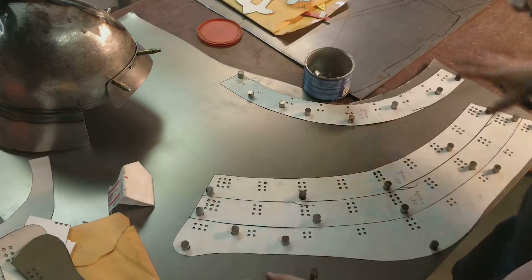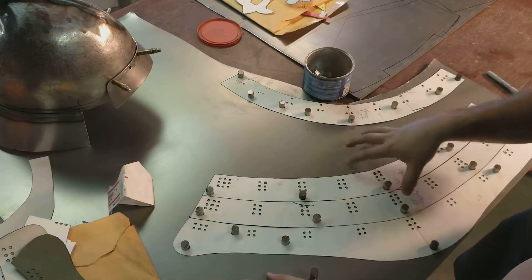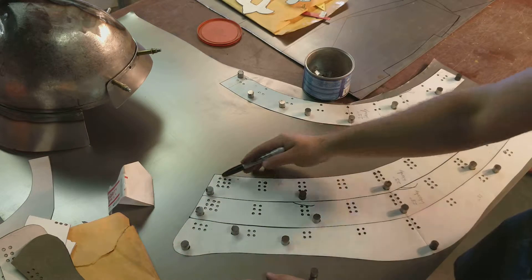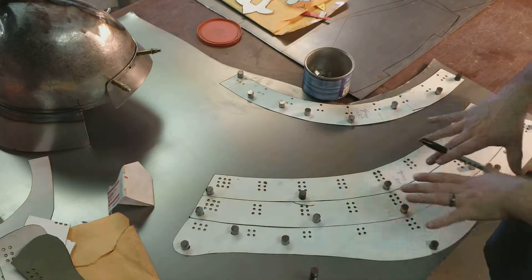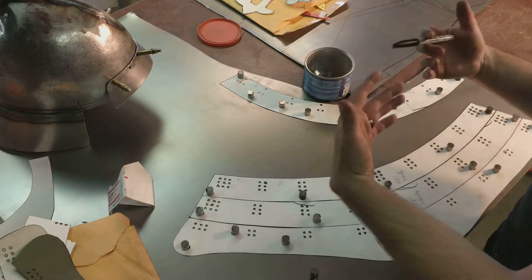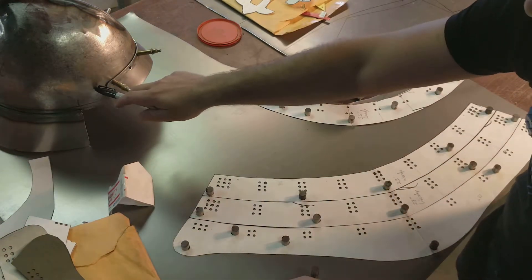These are our patterns. We have a few, but this is the one that's going to work best for our helmet. We've already got it sized up. These pieces are cut off from one another so that they nest perfectly together. And then this piece is the one that will actually mount to the helm.